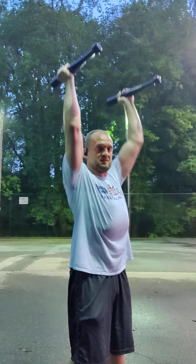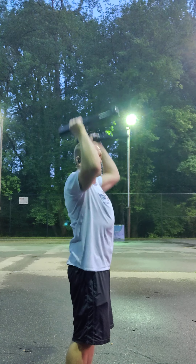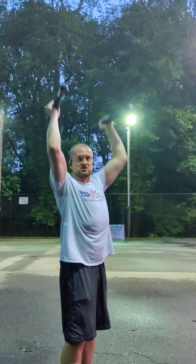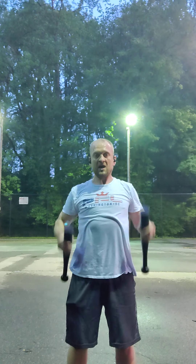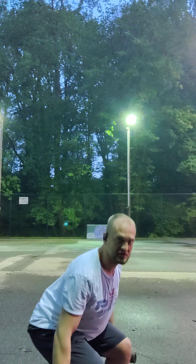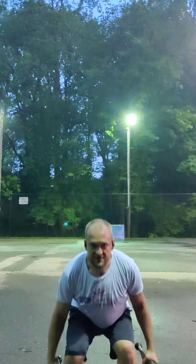From here: squat, curl, overhead press. As you do the overhead press, please do not lean back. As I squat, I don't want my head or shoulders to go past my toes. Imagine a capital letter T super-glued to your back so your shoulders are flat and straight — your shoulder blades, your back is straight. Keep that belly button tucked in. If you're holding dumbbells, you can rotate them a little bit at the top if you want.